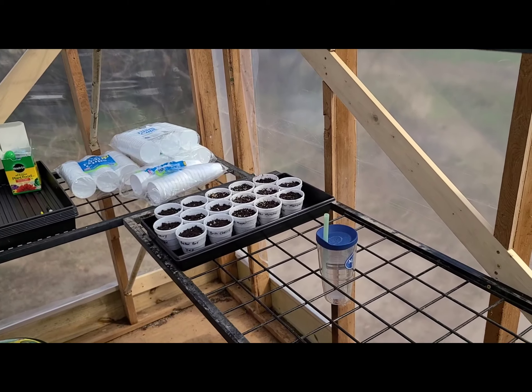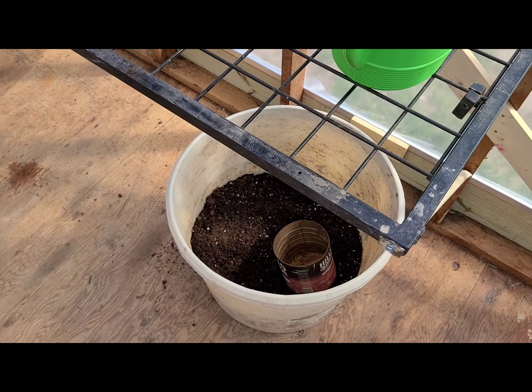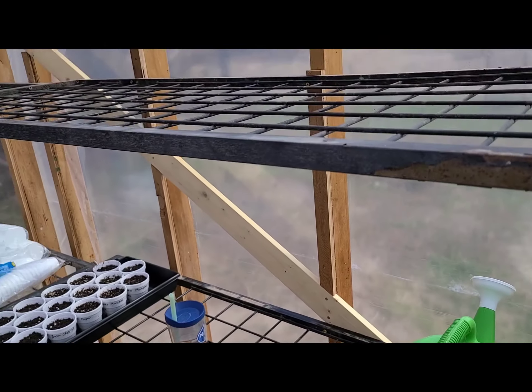Been out here doing some planting today in the greenhouse. It's toasty warm out here — it's 48 degrees outside and it's 92 in here. Got our planting station going on, got our plant mix down here.